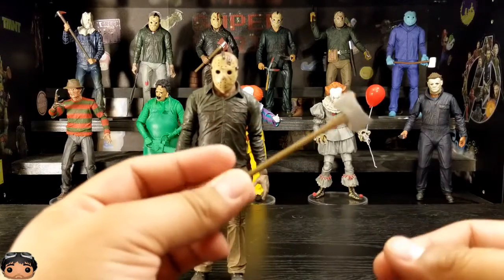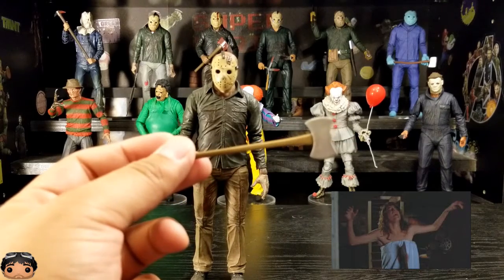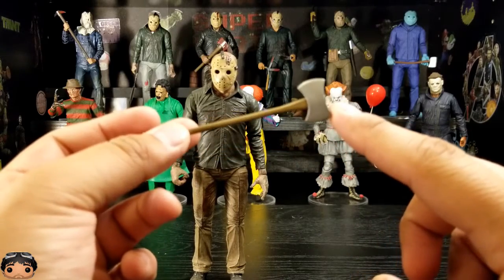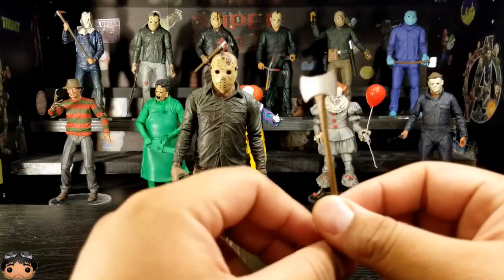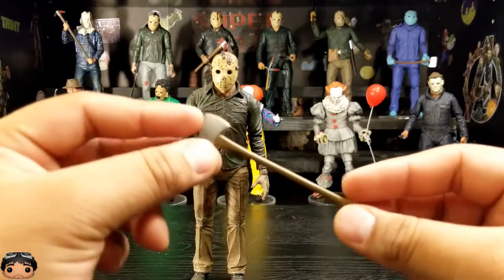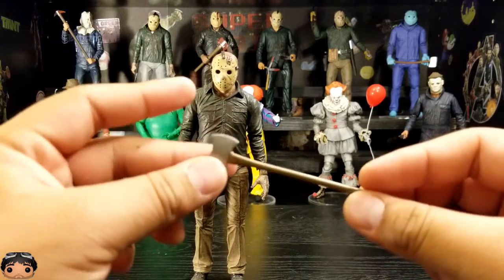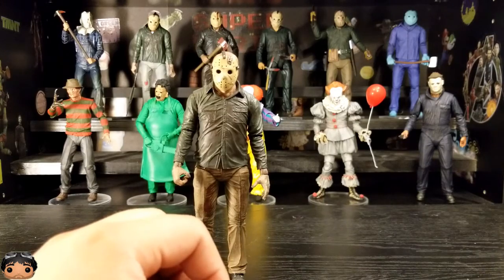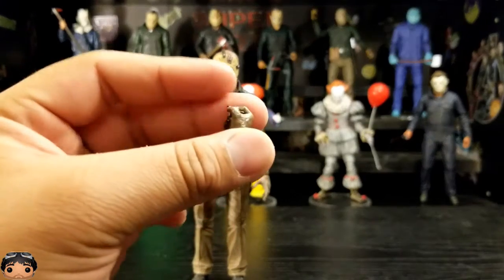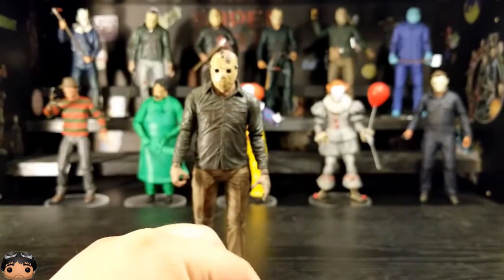We have a double-sided axe. I don't remember him using this axe — similar to when I opened the Roy Burns one and couldn't remember the weapons he came with, except for the road flare. I really can't remember when he used the double-sided axe in this movie. Maybe he just used it to take a couple of doors down, since he was pretty destructive. He also came with an extra hand, I'm guessing to grip some of the weapons.